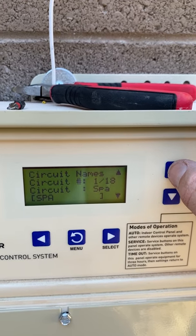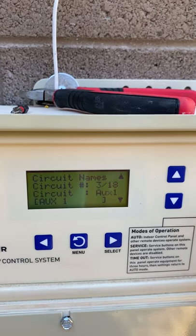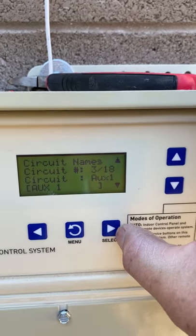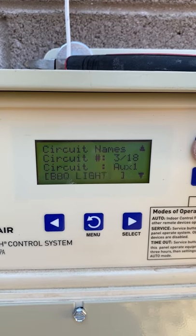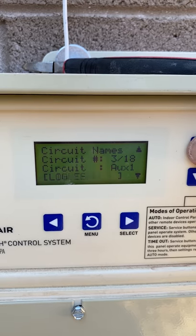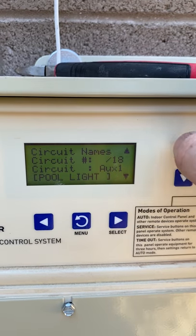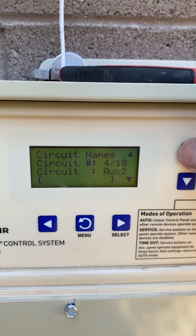Spa and Pool are kind of standard and stay as-is. Then we see Auxiliary 1 — if I didn't put a sticker over it, it would say Auxiliary 1. We click on it and I have it as Pool Light, so we change it to Pool Light. They are in ABC order, so you can go up or down depending on which one you're trying to get to. There are a ton of options, but pay attention to '3 of 18' — which one are you on.